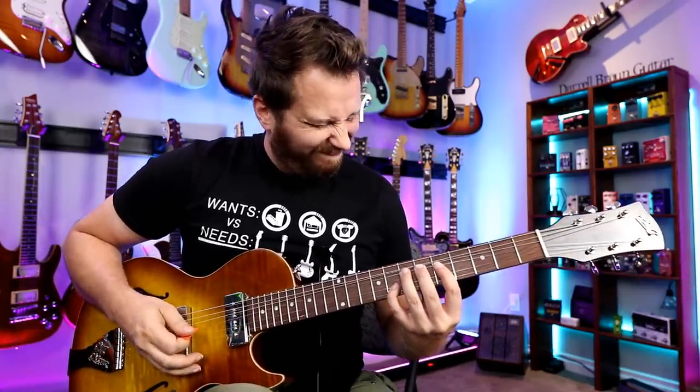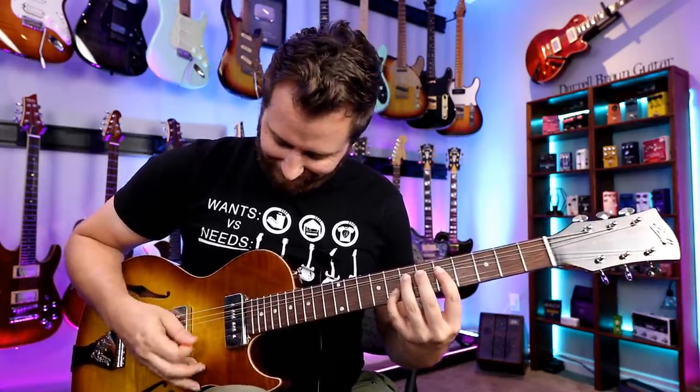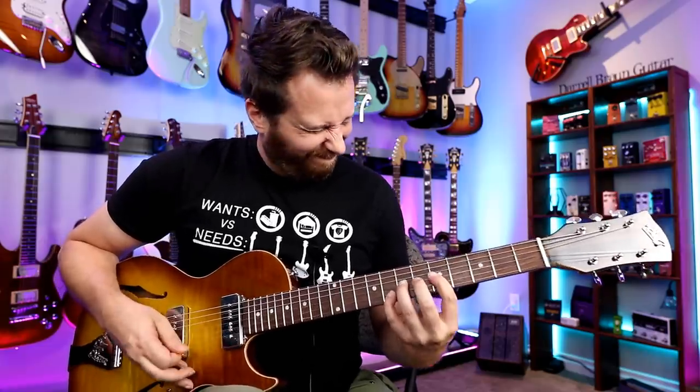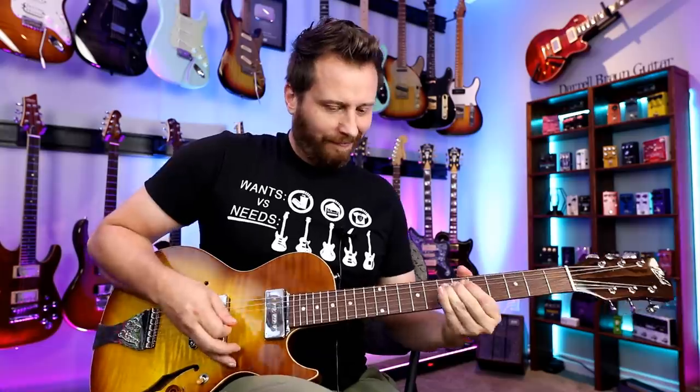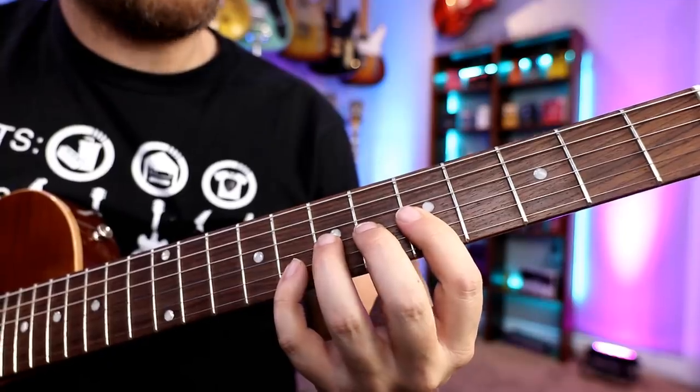Now, when people hear you hit this bend, they're going to know you mean business. We've all heard bends like that in everything from Metallica to Stevie Ray Vaughan. Let's get a closer view and check out the lick.